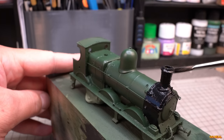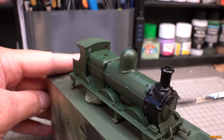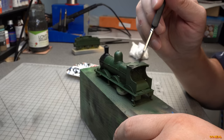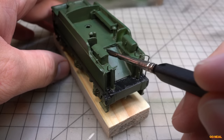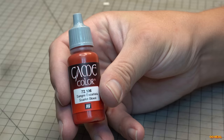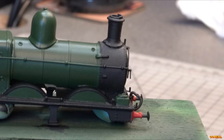Once it had dried thoroughly — I left it a whole day so it goes hard — I painted the smoke box area, chimney, cab roof, buffers, running plate, and inside the cab all in black. I did this with a watered-down black paint so I get to keep the details, applying two thin coats as that's all it needed. I did the same with the tender, which had quite a lot more black to do in various places. After that dried, I moved to the red for the buffer beams, using Vallejo's game colour called Scarlet Blood, which I find is a more appropriate rich red than the flat red previously used.